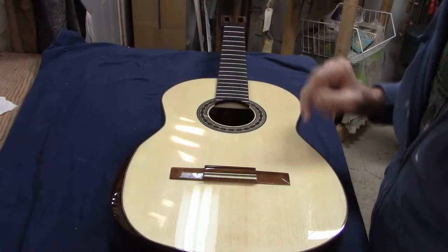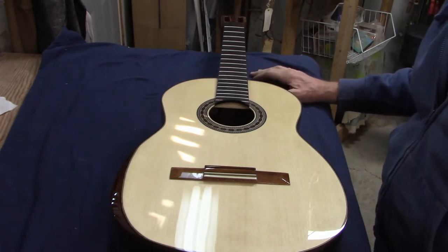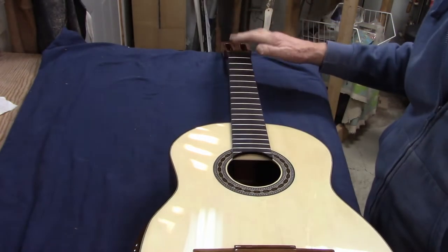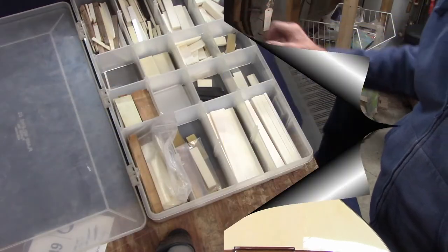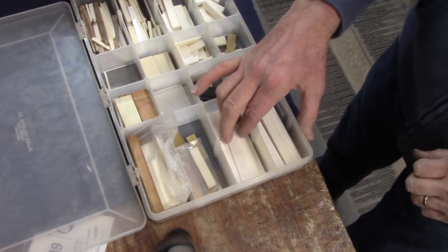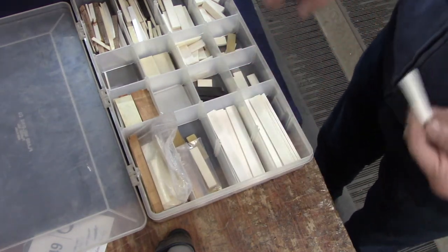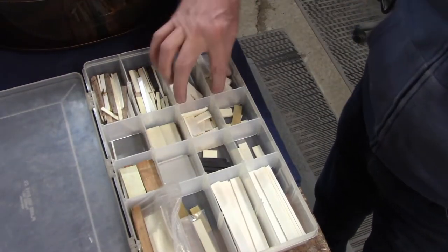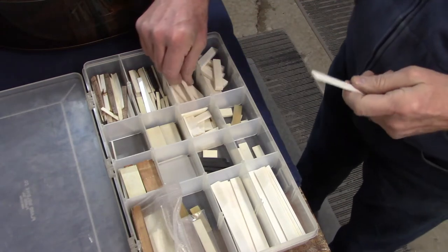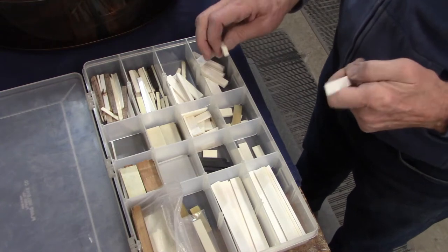The bridge is on, so now it's time to do what I need to do to get strings on. I have to make the saddle and the nut and fit the tuners. I use bone for the nuts and saddles on my guitars, so this is just a bunch of saddle blanks and nut blanks over here on this side. I'll pick out a couple and just start getting them to the right dimensions to use on the instrument.